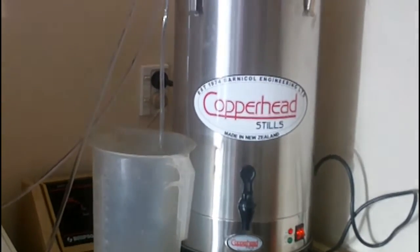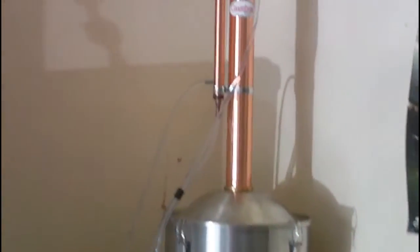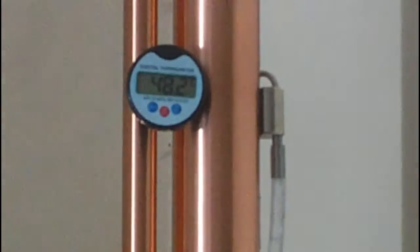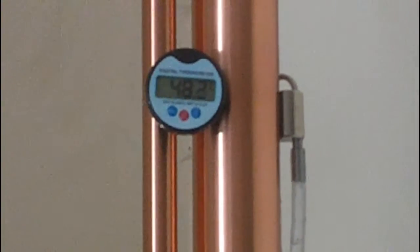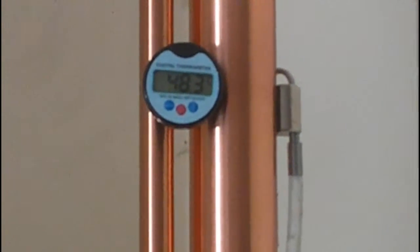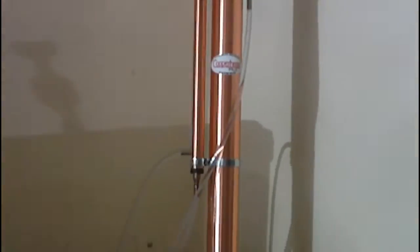And there you go, we've got it running and it's at 48.2 degrees. It says between 46 and 52 degrees is ideal, with 49 being perfect, so we're close enough — and we're getting a hell of a flow rate.